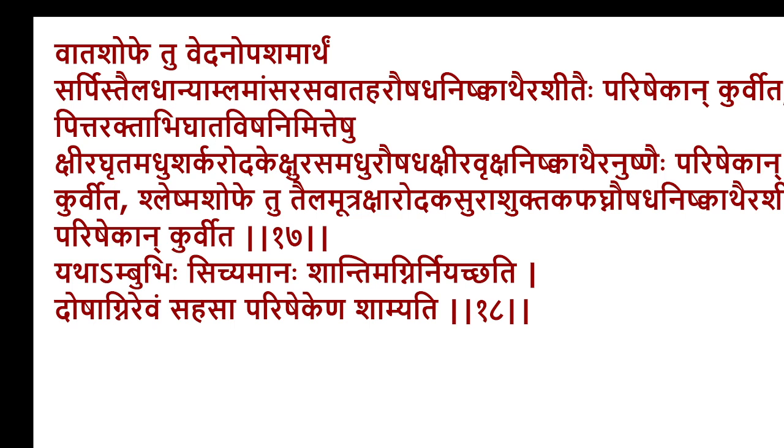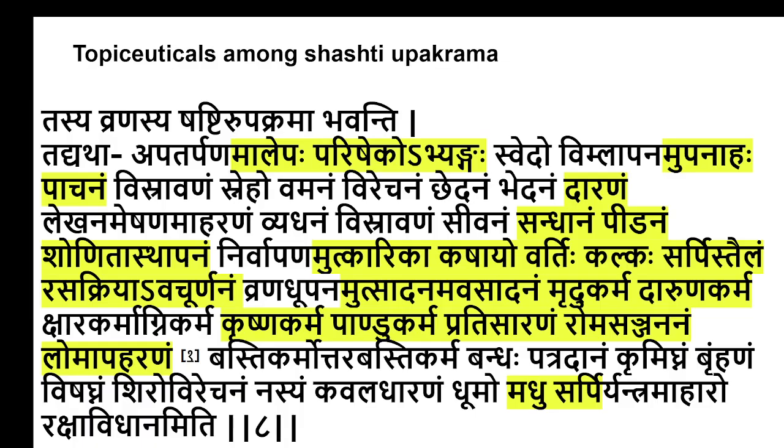In Sutrasthana, Sushruta refers to the ratio of Snigdhamadapa — the oily substance, either oil, fat, ghee, or any Snigdha substance — and the ratio in case of Vata Javyadhi would be more, while in Kapha Javyadhi the ratio would be lesser. But in any Lepa, there must be some component of a fatty substance. That's about the Lepa side.